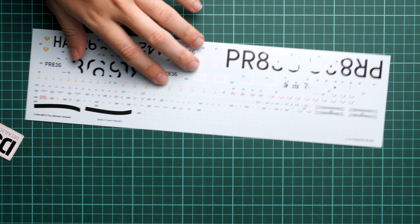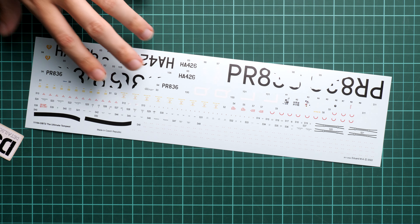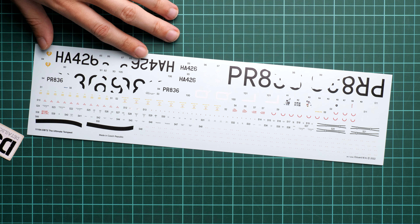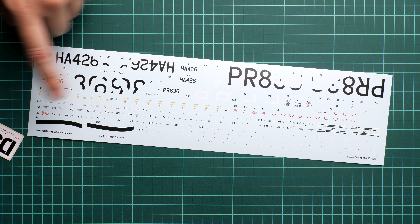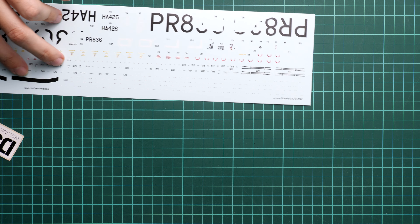The second large decal sheet has an unusual shape — not a standard square sheet. It contains a lot of stencils and additional aircraft numbers that did not fit on the main decal sheet.